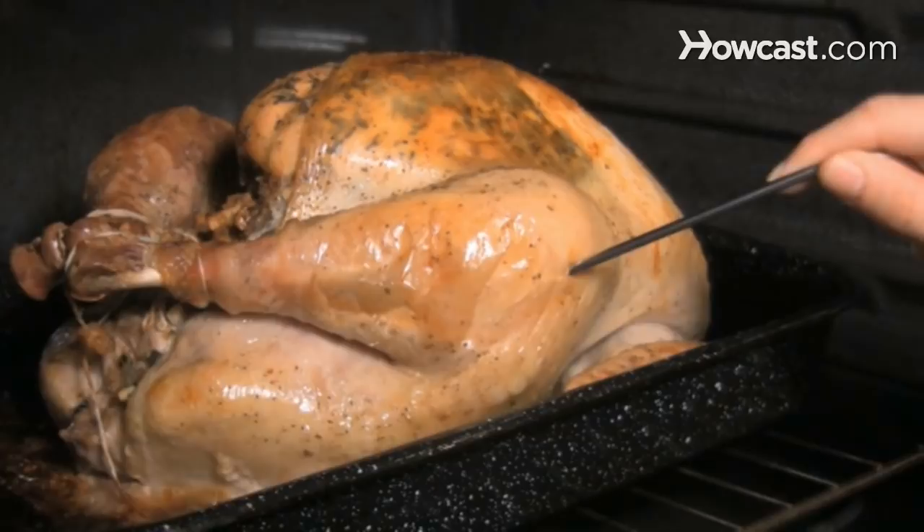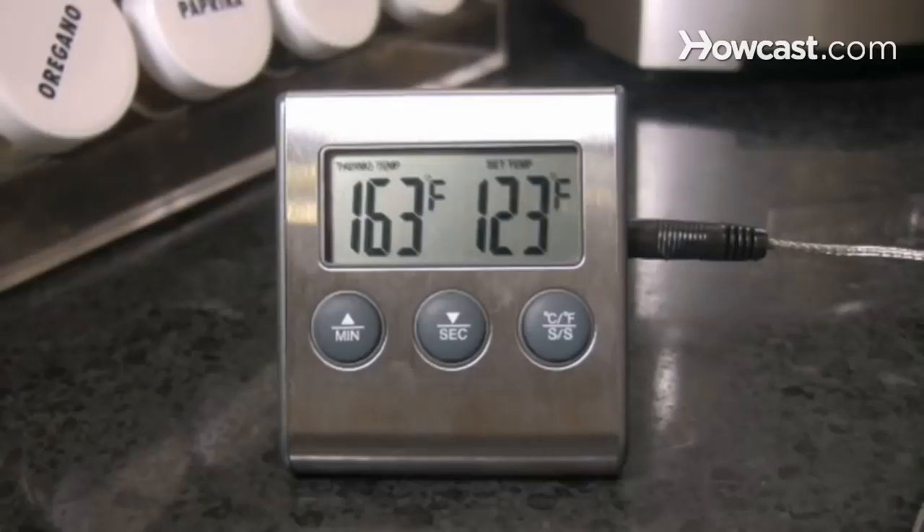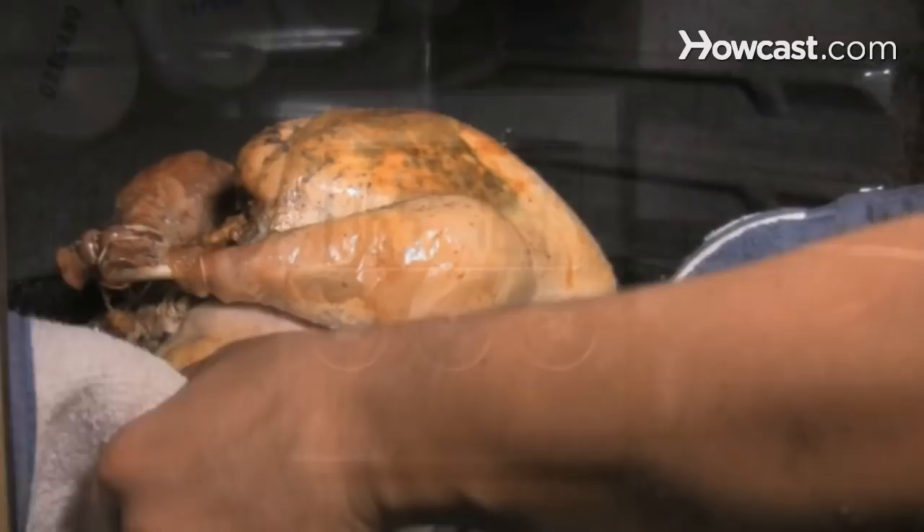Step 5. Measure the temperature in the middle of the stuffing if the turkey is stuffed. If your thermometer registers 165 degrees in the center of the stuffing, the bird is cooked. Remove the turkey from the oven, let it stand for 15 minutes, and then serve.